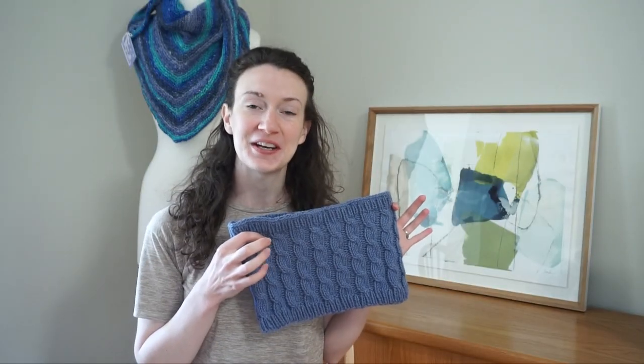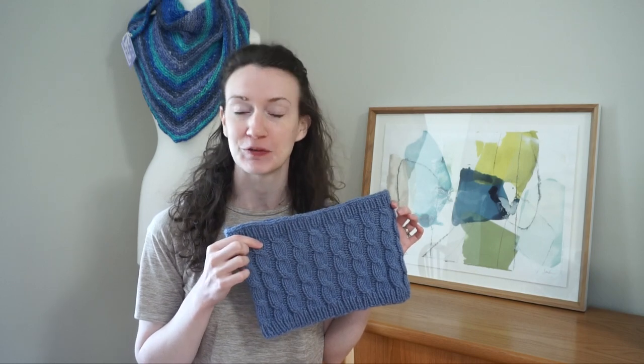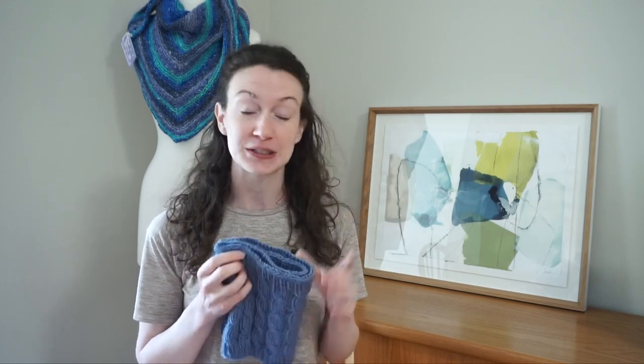Thank you so much for joining me today as we worked through this cowl. If you have any comments or questions, please feel free to leave them down below. Don't forget to hit that red subscribe button to stay up to date on all my new videos. I'll see you next time.